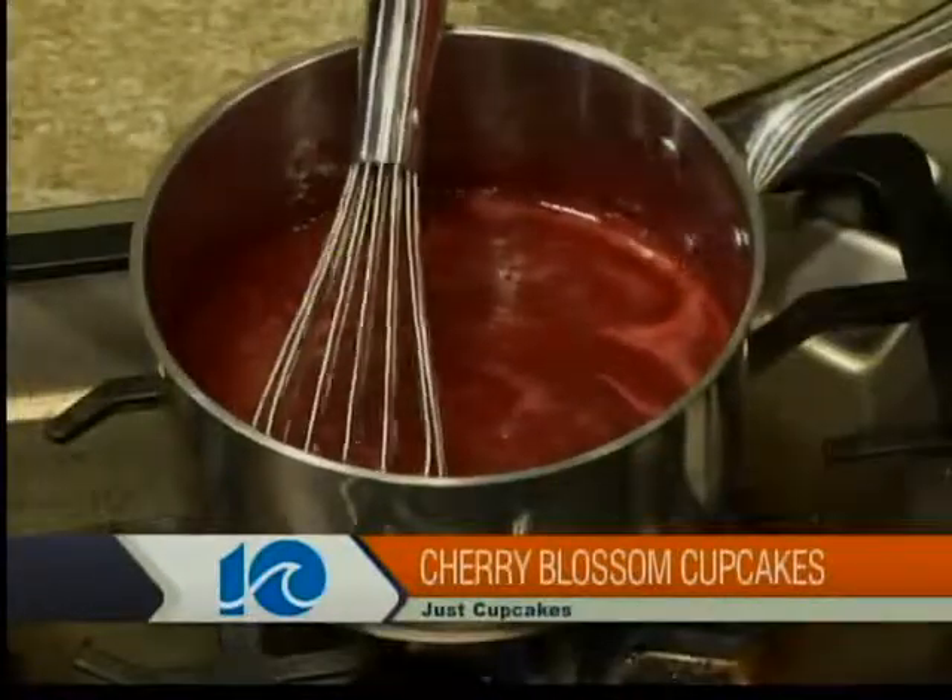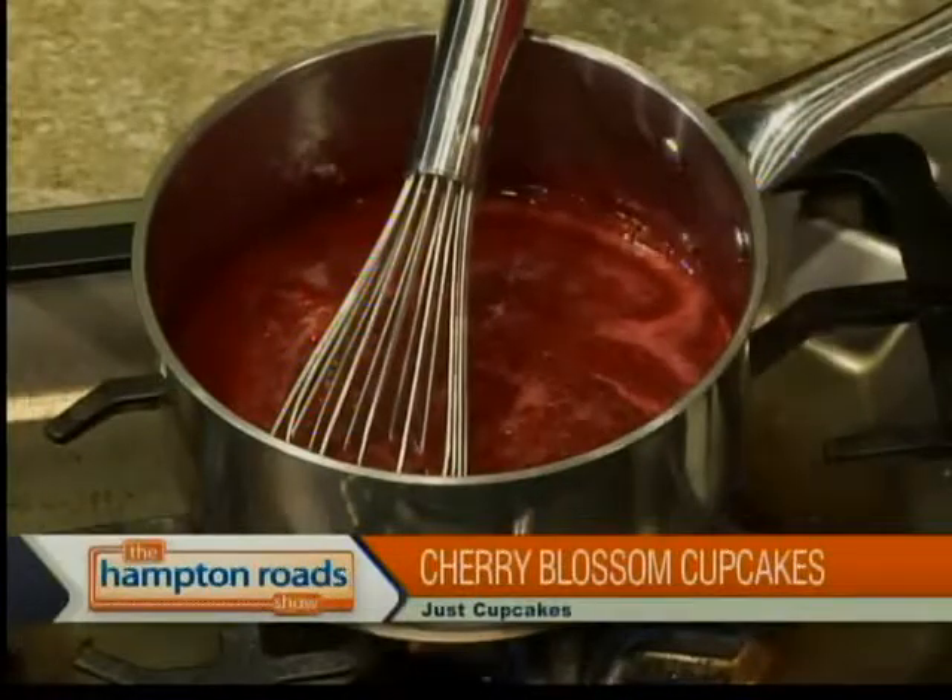Right now I'm working on the cherry filling, which is three cups of pureed cherries, a cup of sugar, and three tablespoons of cornstarch. What we're going to do is let this simmer until it stiffens up. And then once that happens, we put it in the refrigerator to cool. After that, we add it to a piping bag so we can fill it easily.